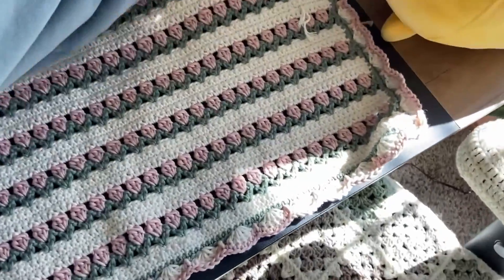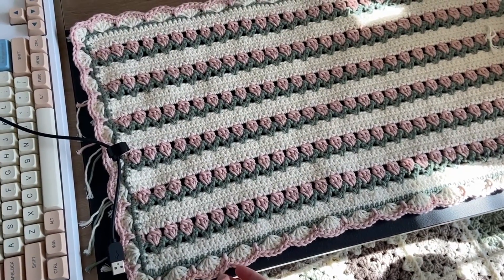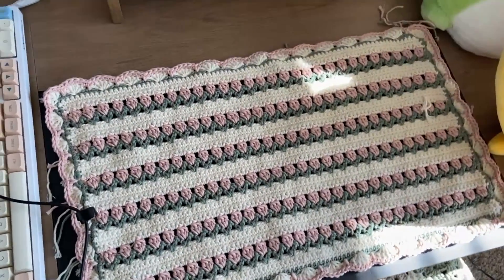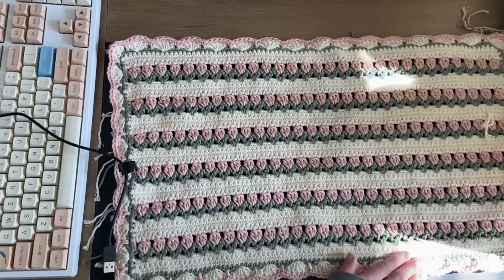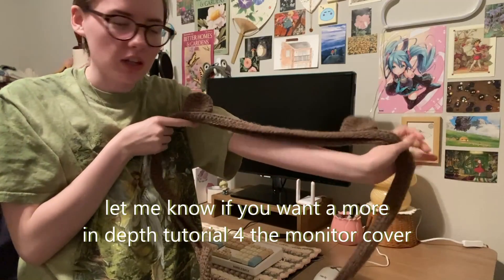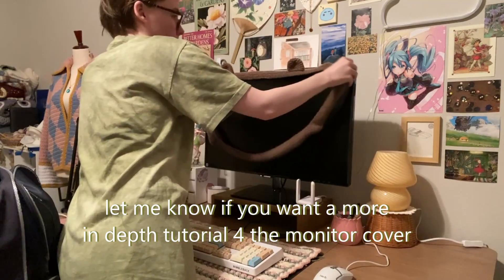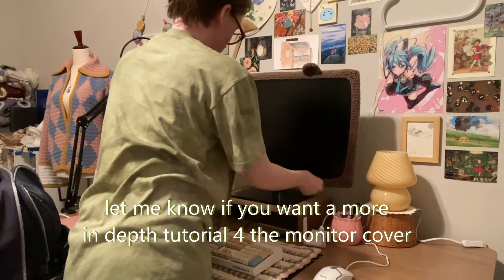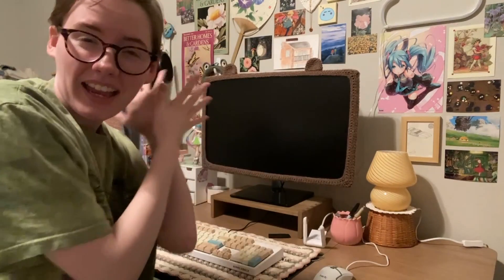The placemat is done! I added a row of single crochet in green, then did the scallop stitch in white, and then added another row of single crochet around in pink. This is the final result. I also just finished crocheting a monitor cover — I didn't film any of the process — but that's it!